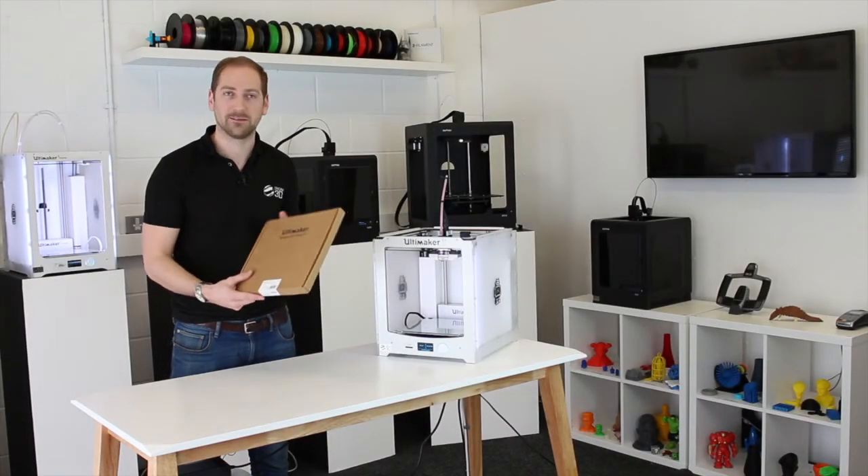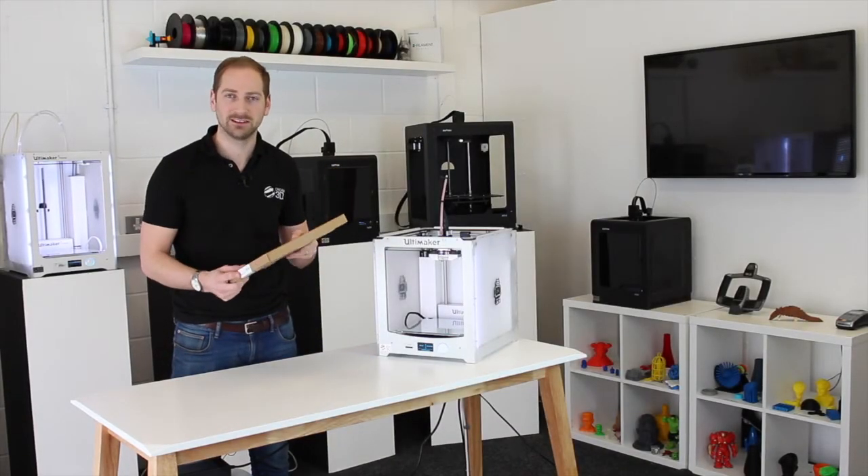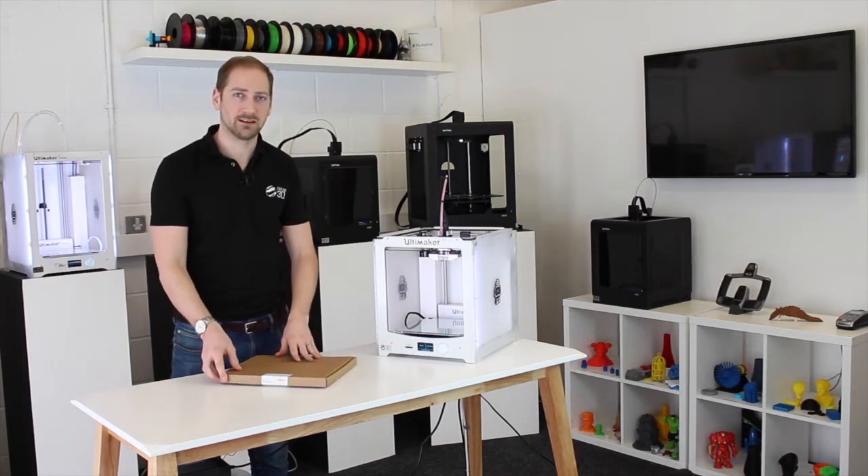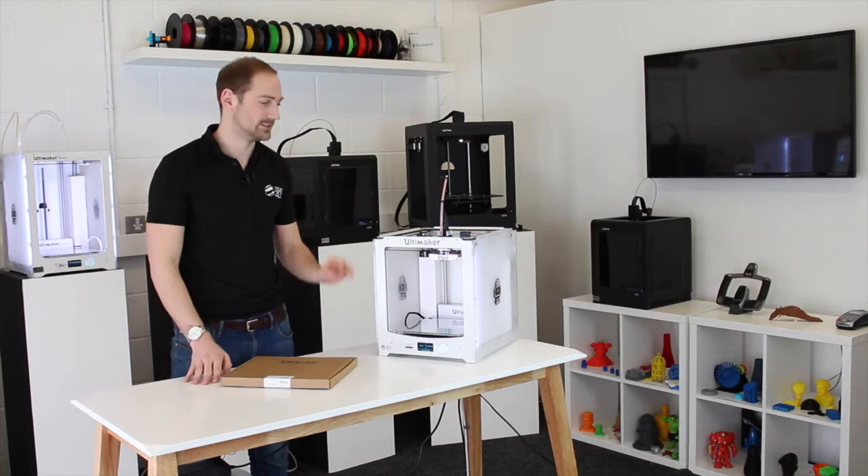We've just introduced the Ultimaker Advanced 3D Printing Kit to our range, so today we're going to be unboxing it, showing you what's inside and then showing you how it works on this Ultimaker 2 Plus.